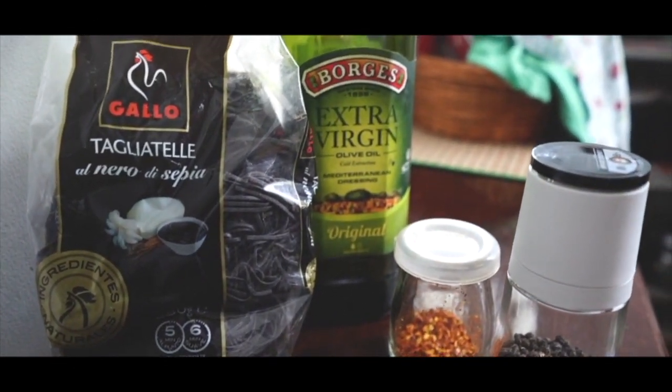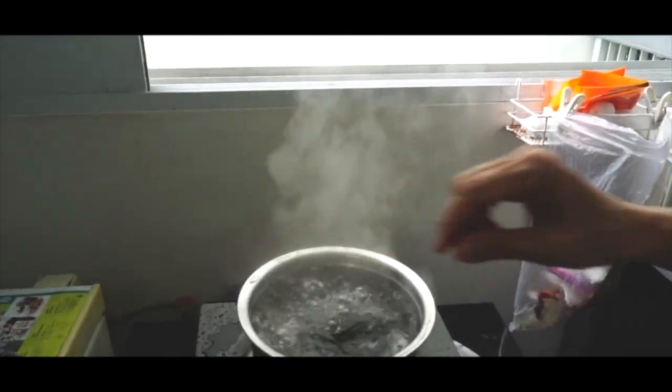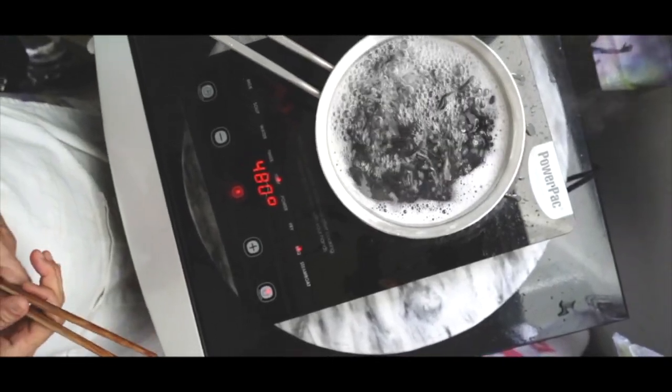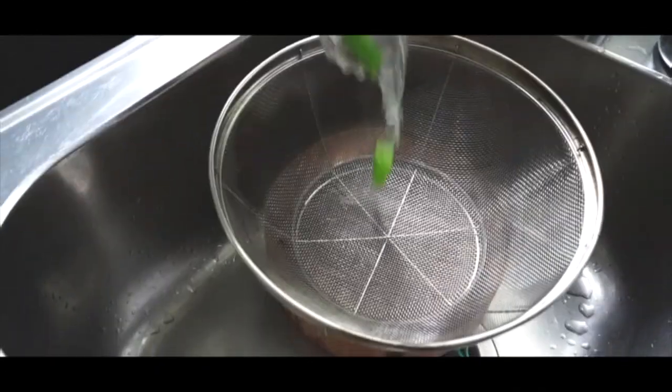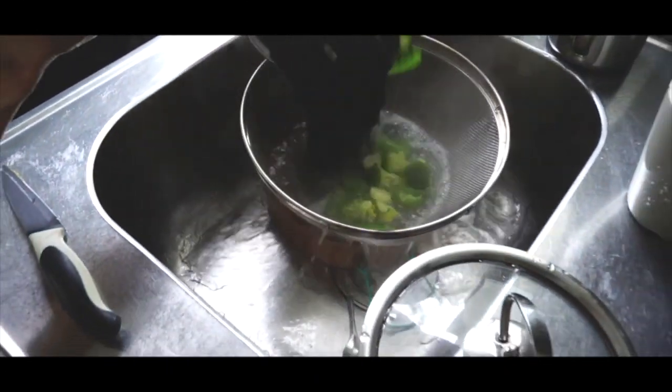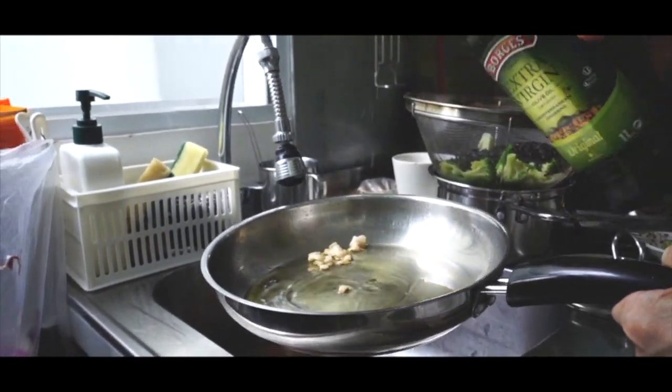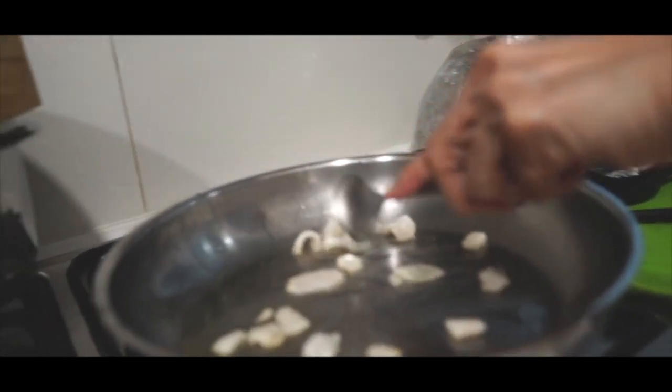Boil a pot of water, put in the pasta and boil according to the instructions stated on the package. Boil again for another two minutes. Dish out the pasta. In a frying pan, make sure the pan is cold, add in garlic and cold oil, and put over slow fire.